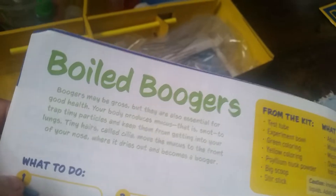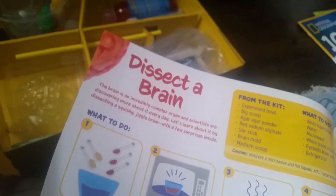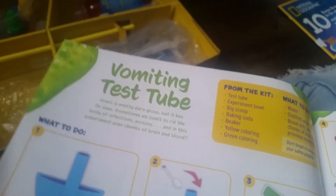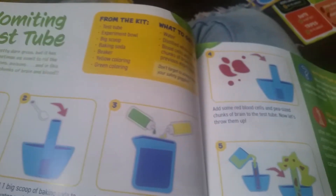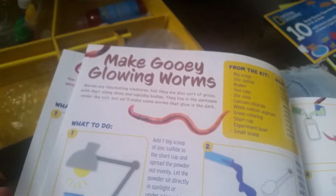Then we have the fun stuff — the actual experiment guide with all the labs. You can make notes. For example, you can make boiled boogers, bursting blood cells, a jar of creepy eyeballs, dissect a brain, and a vomiting test tube.